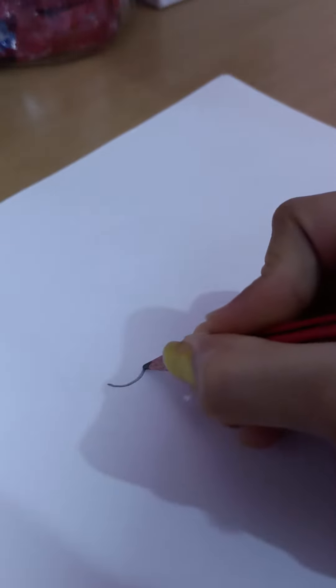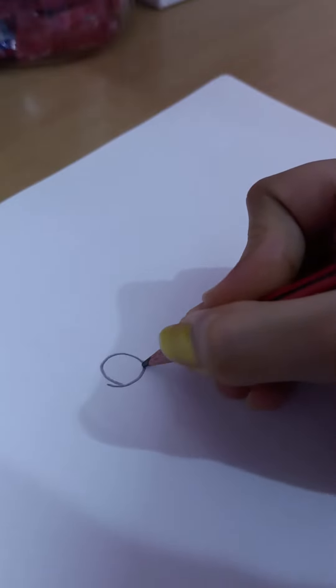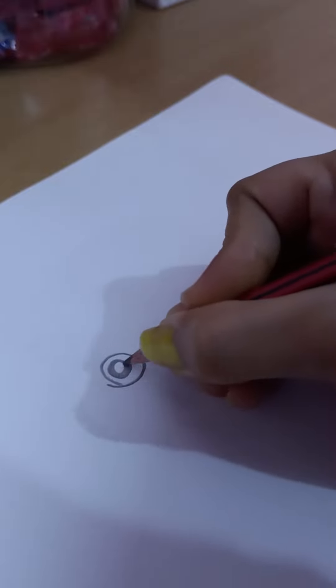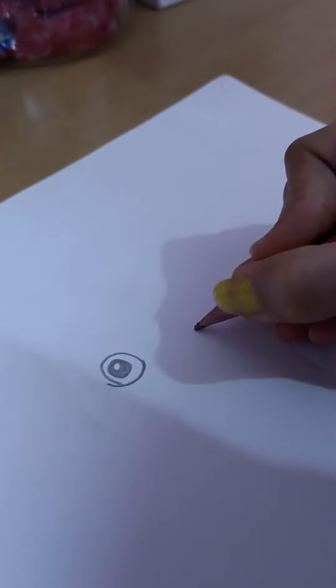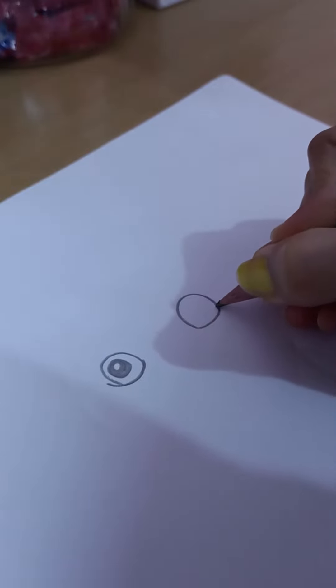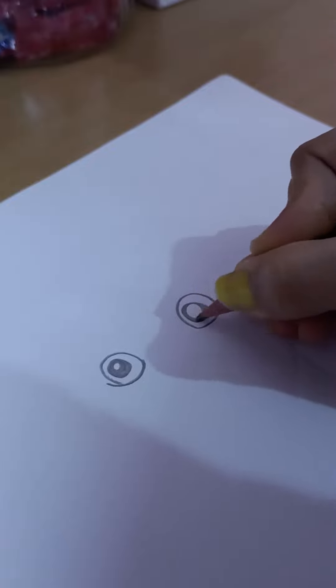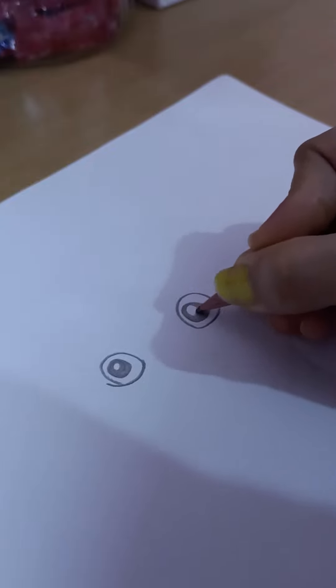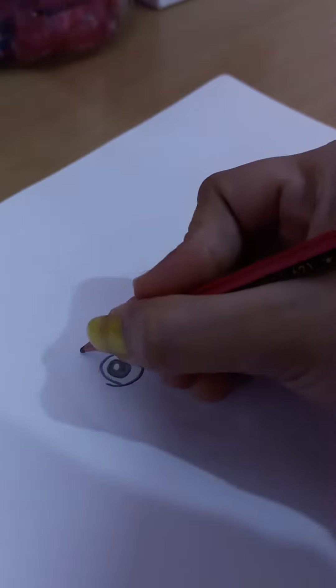First we draw eyes like this — draw a circle and color it. Then draw a second eye like this, color it neat and clean, and then draw the eyebrows.